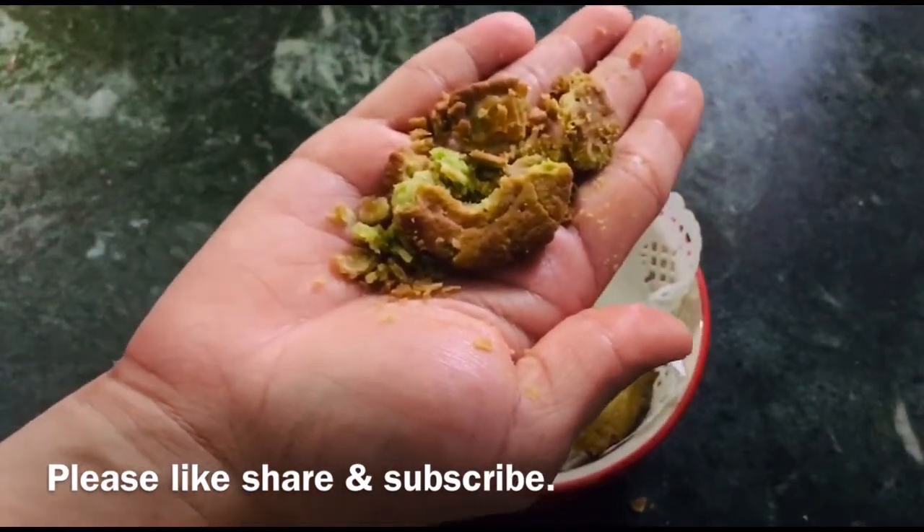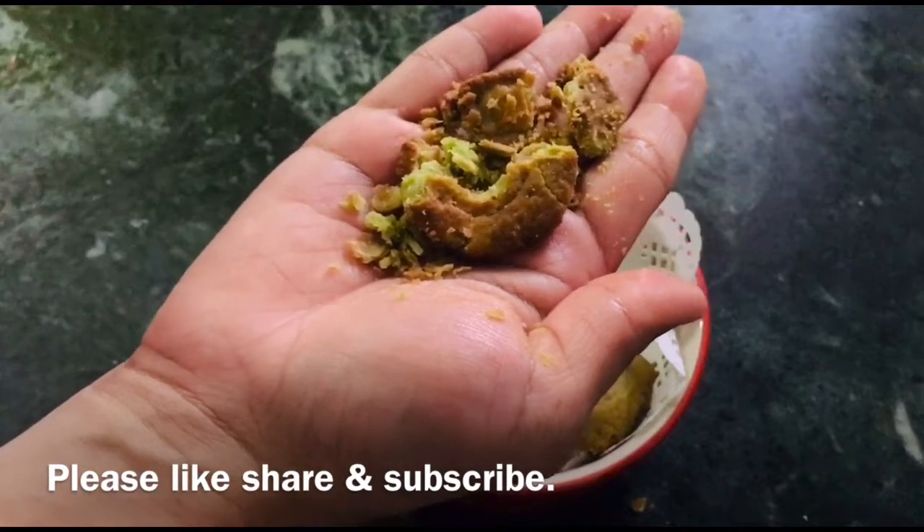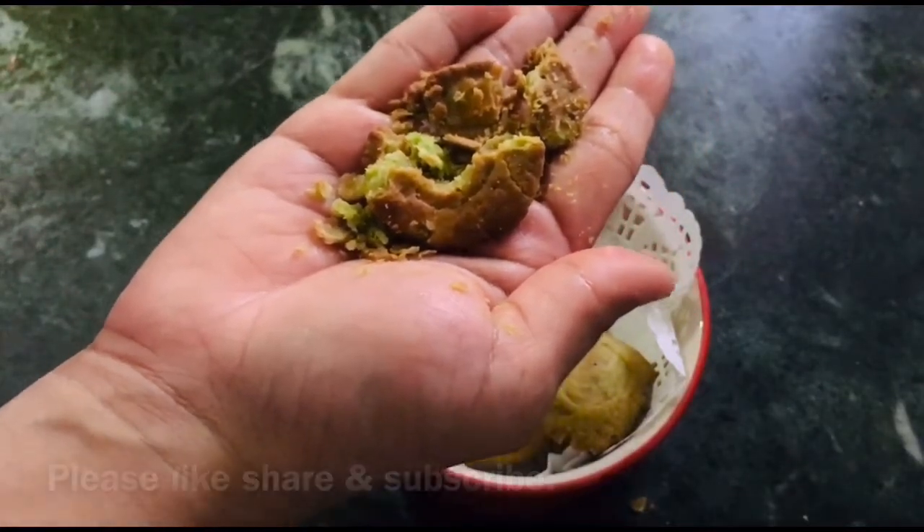If you like this recipe, please like, share, and subscribe. Let's start the video.